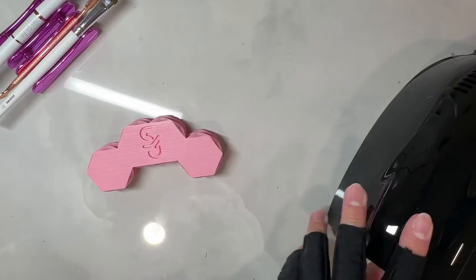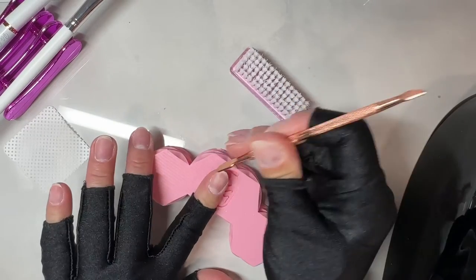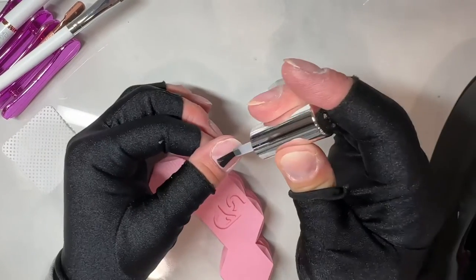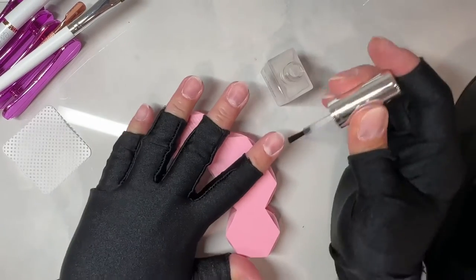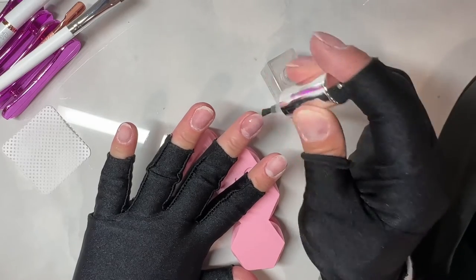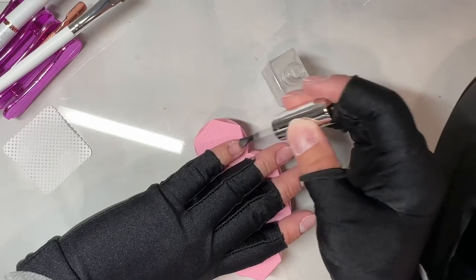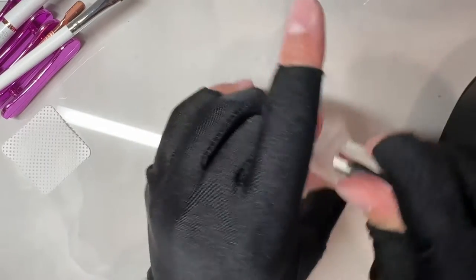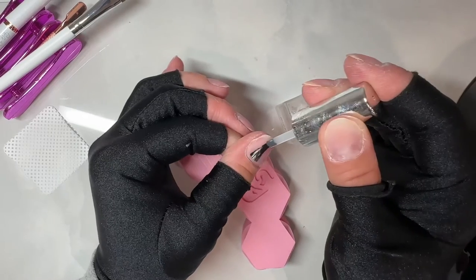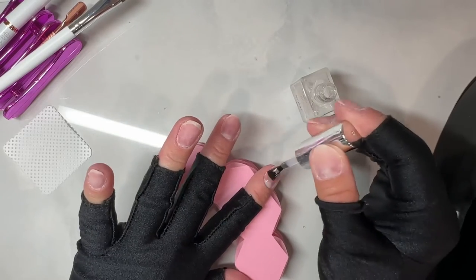Then I put on my Melody Suzy gloves — UV/LED gloves to protect my skin from the lamp. I tried a bunch of different brands but ripped most of them, so I bought several more pairs of the Melody Suzy ones in random colors. I need gloves that are going to last really well.